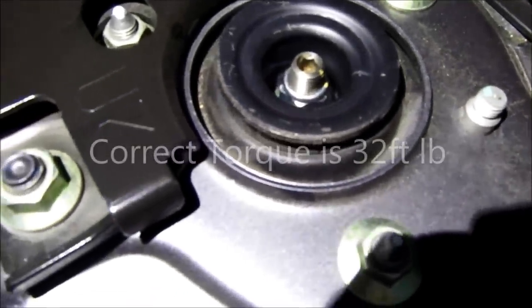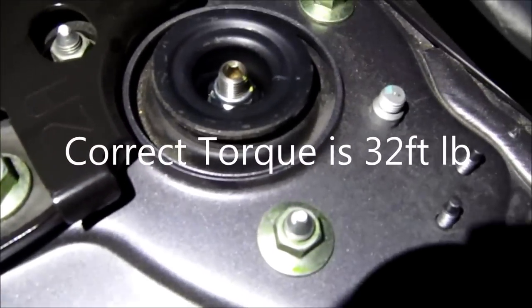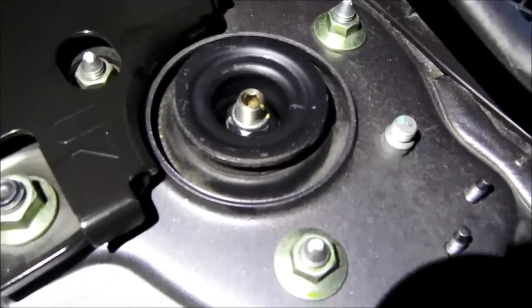I believe it is 33 or 36 — I will have the exact torque spec in the description. Make sure you tighten this while the vehicle is on the ground, not on the lift.